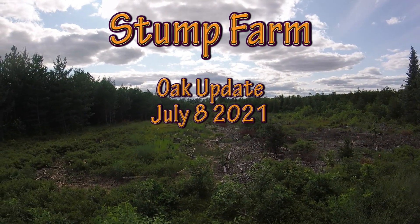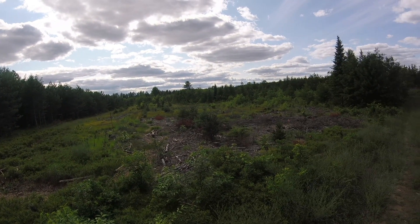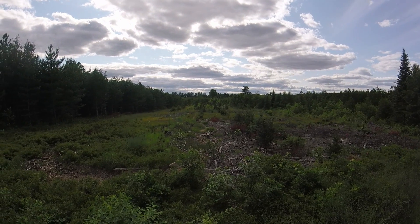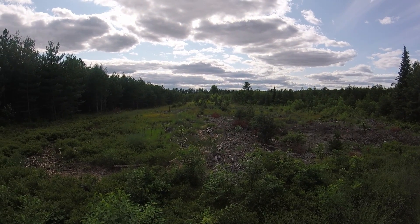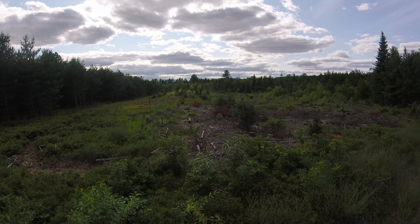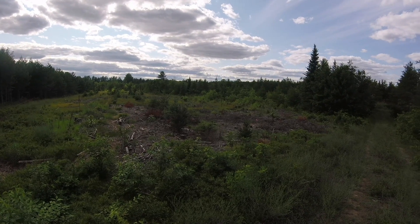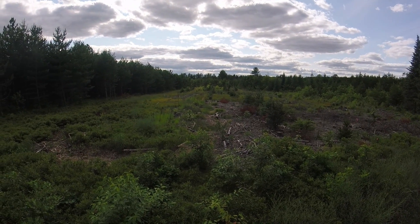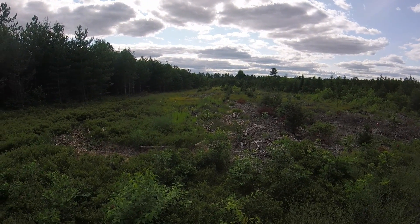So here we go. If you're watching the other videos, you know I got some American chestnuts growing. This is an update on the oaks. I'm up in the northeast part of the property — this here was clear cut in 2019, and I'm going to put it back to oak hardwoods rather than pulpwood like it's been.